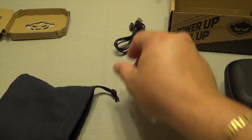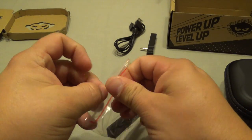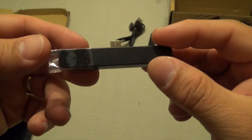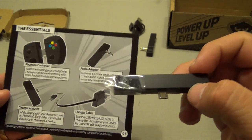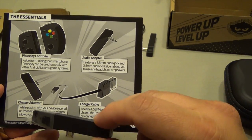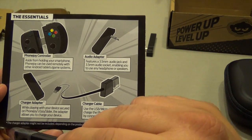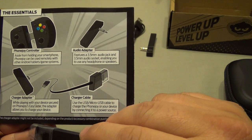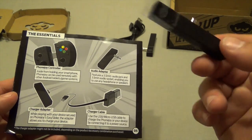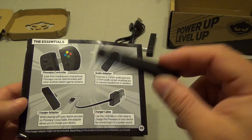It features a 3.5mm audio jack and 3.5mm audio socket, enabling you to use any headphones or speakers. I wonder how this is used but I'll let you guys know after I start testing it. And it comes with another adapter — kind of weird, because I've had MOGA controllers and I've never seen them need adapters. This other one is a charger adapter. While playing with your device secured on the PhoneJoy easy slider, the adapter allows you to charge your device. It says the charger adapter might not be included depending on the product or accessory combination you purchased.